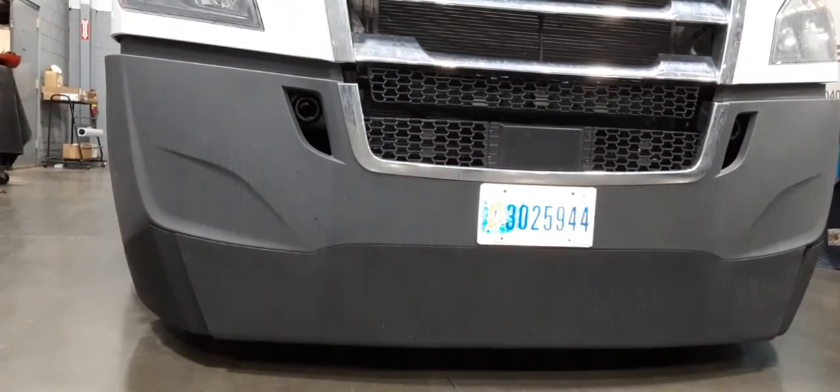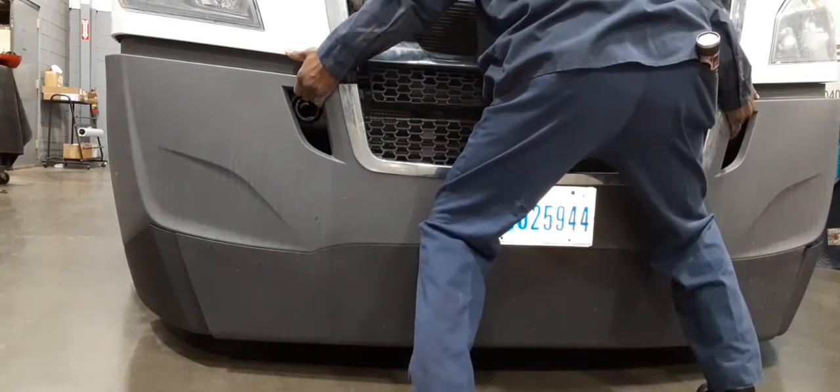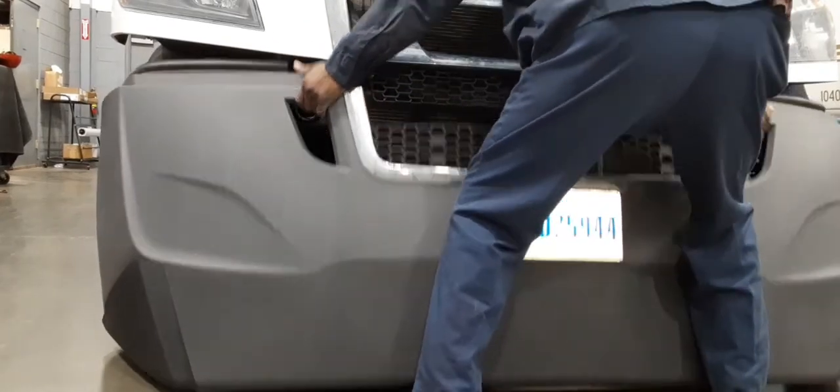Then I go over to the other side and do the exact same thing. Now to remove the bumper, you've got to close the hood. Lift up — let me grab that — and out.